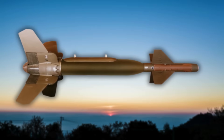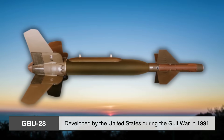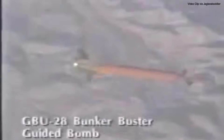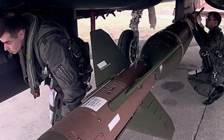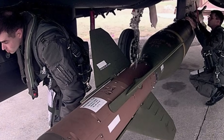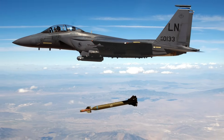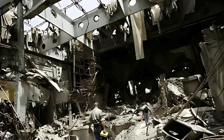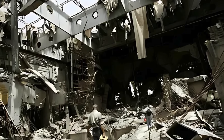One of the most well-known Bunker Buster bombs is the GBU-28, developed by the United States during the Gulf War in 1991. With intelligence suggesting that Saddam Hussein's military command centers were located in heavily fortified underground bunkers, the U.S. Air Force needed a bomb that could punch through meters of reinforced concrete. The GBU-28 was developed in record time — just a few weeks — and used a 4,700-pound shell designed from surplus artillery barrels. It proved so effective that it became a benchmark for future Bunker Buster designs.